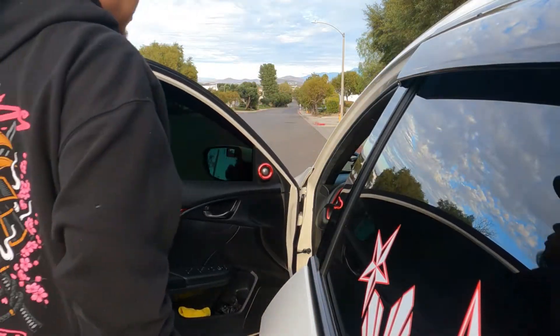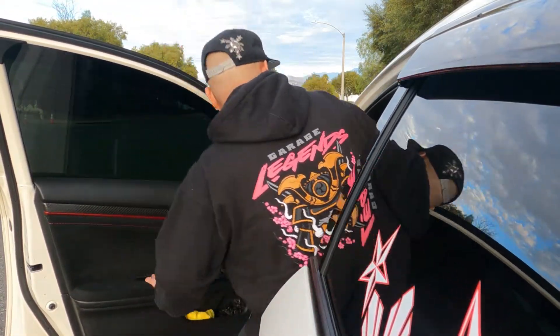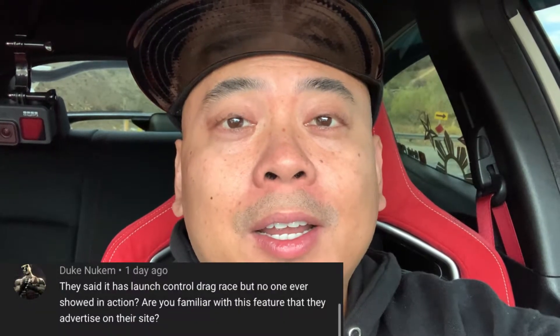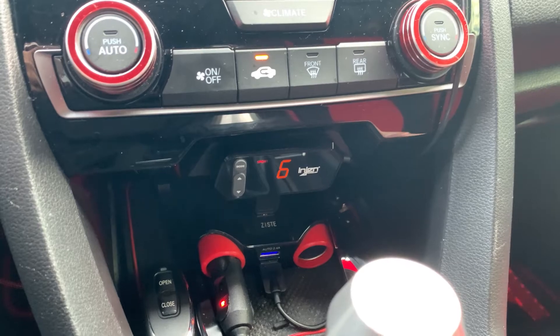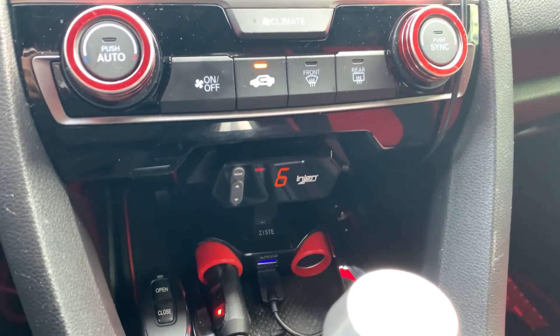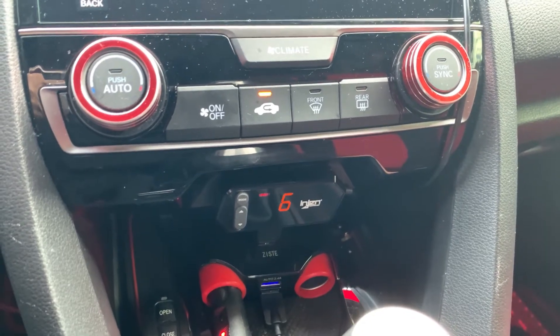I'll be trying out the Engine X Pedal Pro Black Edition in launch control mode, as suggested by one of you viewers. How does it work? It seems no one has posted it on YouTube, so I'll be doing that test. If you watched my other video, I did a sport mode test on level six — it goes up to level nine — but today I'll be doing a launch control zero-to-60 test.